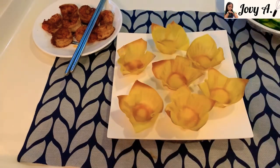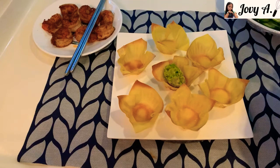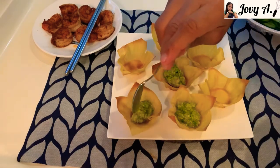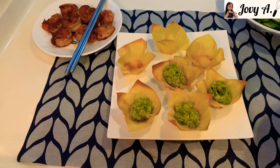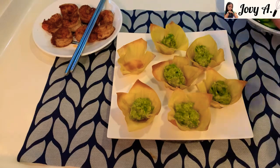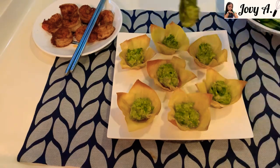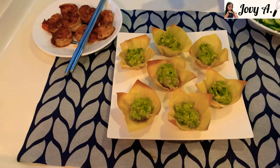First, add the guacamole. Scoop a small amount and add it into every cup. As you can see, our guacamole didn't become brown or darken — that is the trick I learned when making guacamole. After the guacamole, let's add the chopped tomato into each cup.